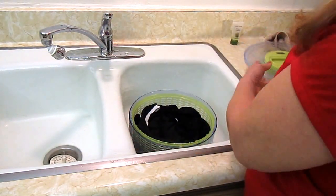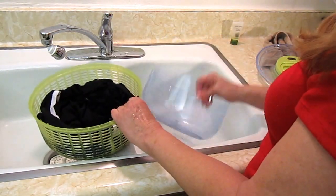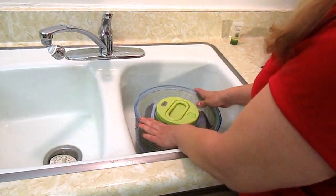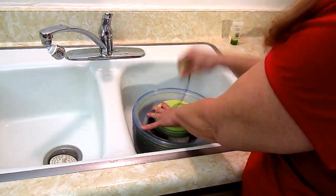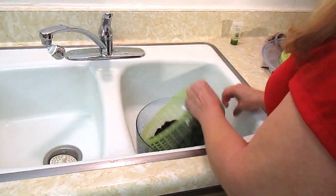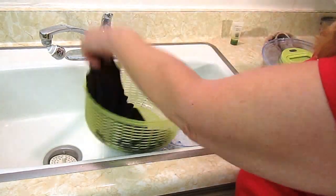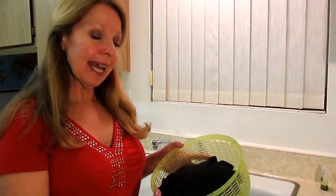I always do it down in the sink because it's simple — it isn't going to go flying off the counter — and it's easy to dump out the water. You can see this is so simple. You only have to do it a couple of times until you're satisfied that the water is out and your garments are ready to be hung up and drip dry.